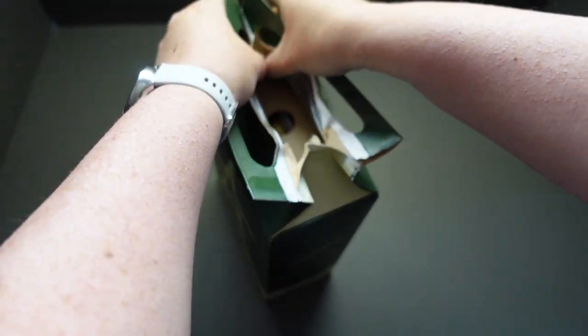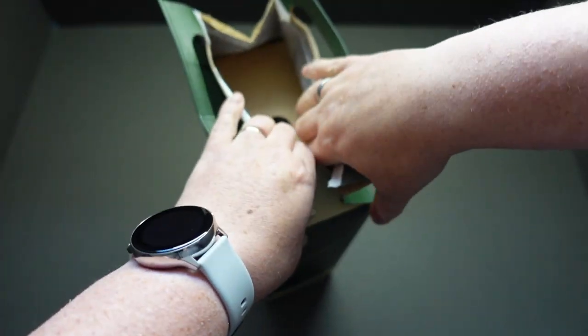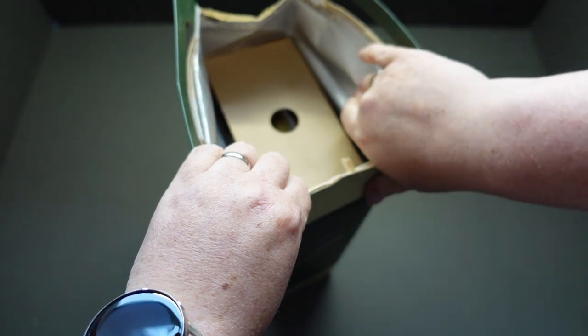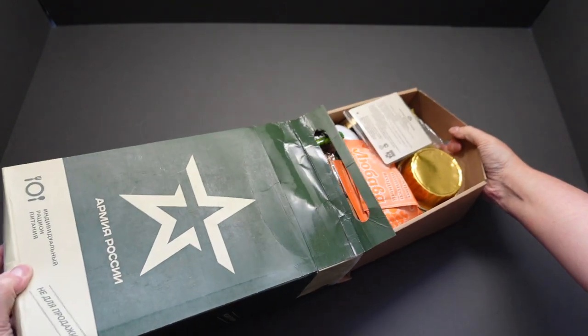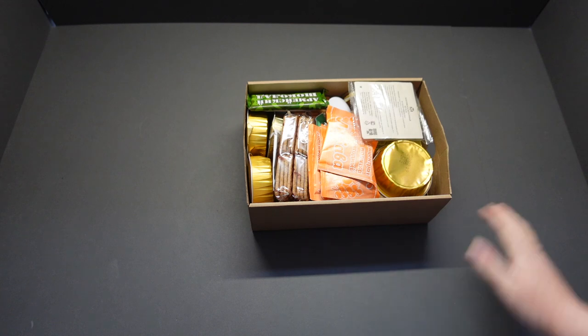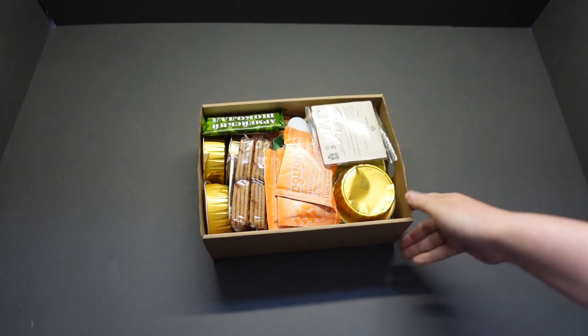A really, really sturdy cardboard, very strong with a good silver lining as you can see. It will offer some protection from the elements. Straight away as we open it out, we've got a lovely cardboard box full of goodies.